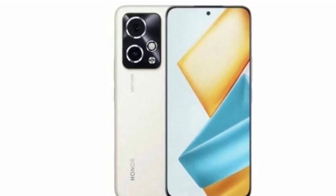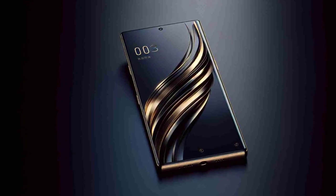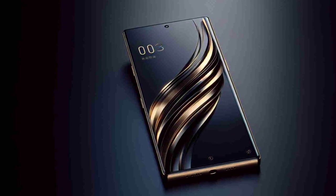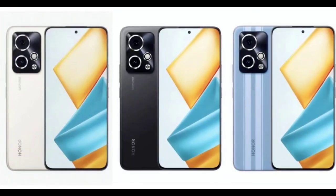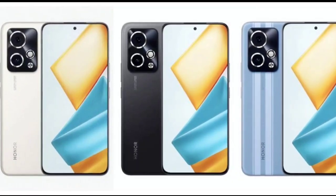The screen measures 6.6 inches, bearing a 1.5K pixel resolution, a 120Hz refresh rate, and 3840Hz PWM dimming. The display is also integrated with a fingerprint scanner. Under the hood, the Honor 90 GT is equipped with a Snapdragon 8 Gen 2 processor. It is the first smartphone from the brand to pack up to 24 gigabytes of RAM, and the device offers up to one terabyte of storage.